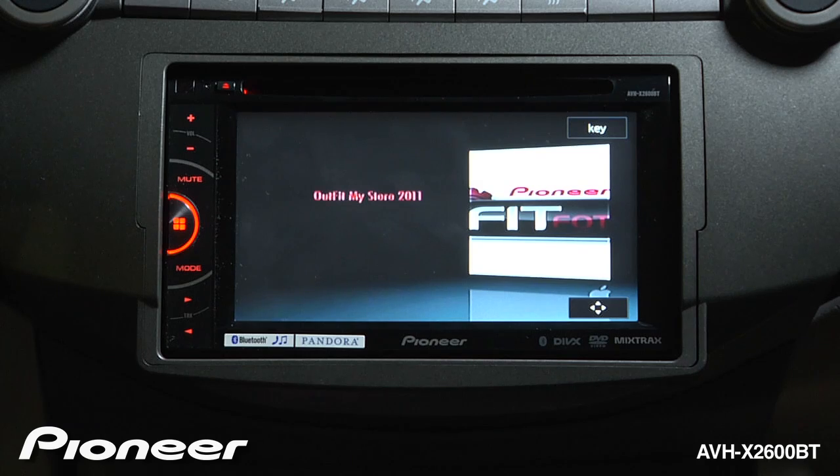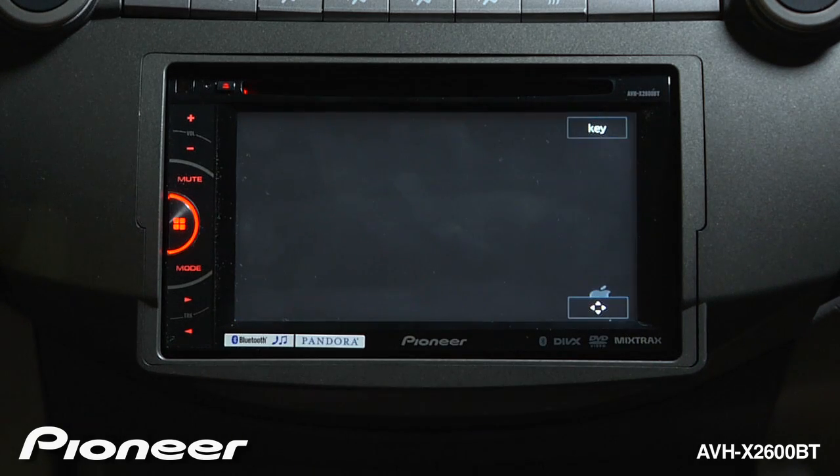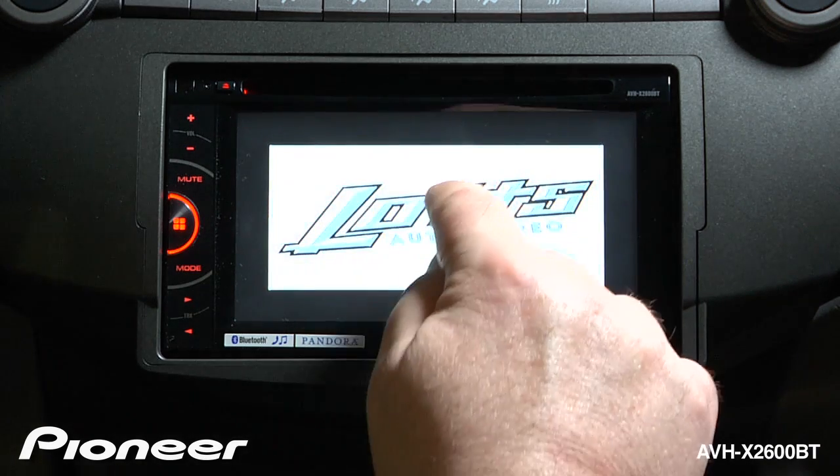You can access on-screen items by just touching the screen. We can bring up the controls for the DVD player by touching the screen.